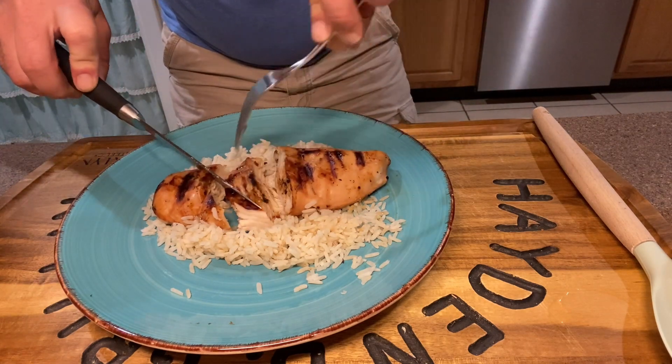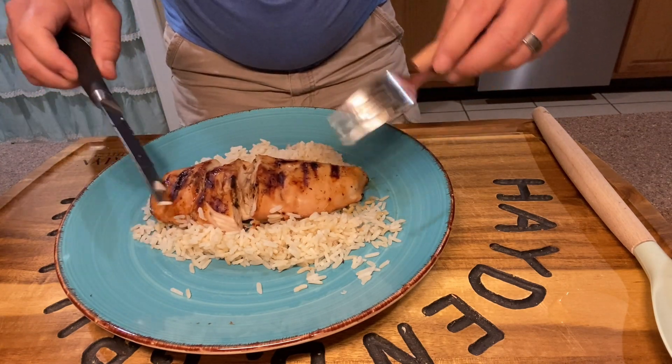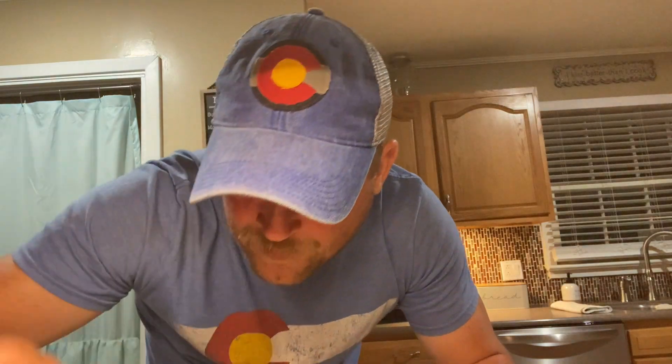We're going to serve this over a bed of rice. Now comes that all-important part — here we go with that all-important taste test. Folks, that was really good. The teriyaki chicken — that teriyaki sauce gives such a great flavor to the chicken or steak, either one. And then just serve it over a bed of rice. A very quick, easy meal.